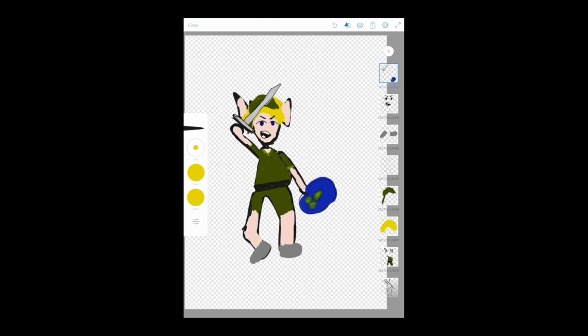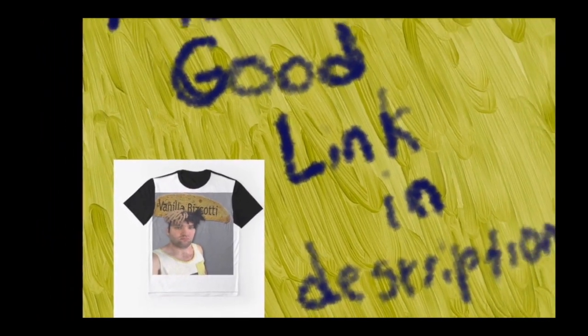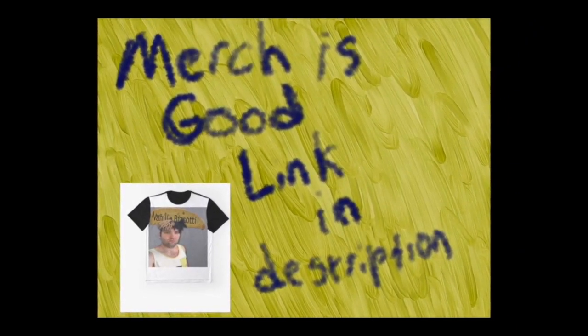Be sure to share this video with all your friends so they too can learn how to make a perfect Link every time. And I will see you on the next episode.